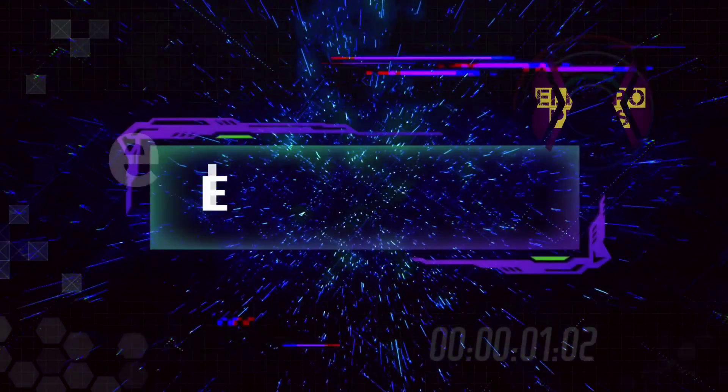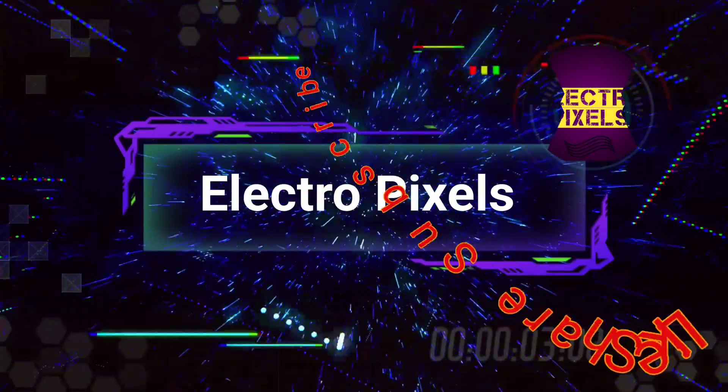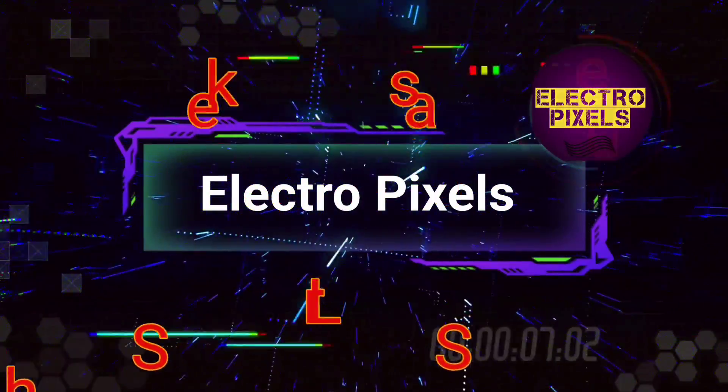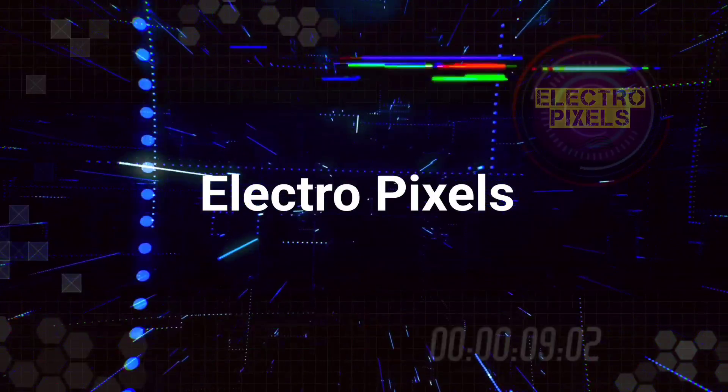Hello friends, welcome to Electro Pixels. If you like our channel, please don't forget to like, share, subscribe and press the bell icon for further notifications. This is a 32-inch smart light HD ready LED TV.